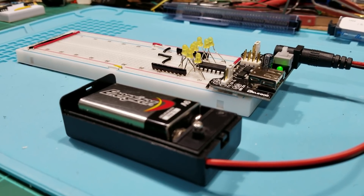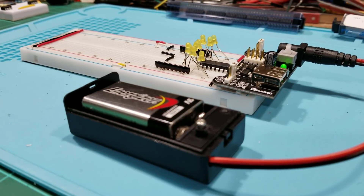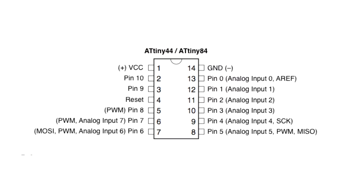You power the ATtiny84 with pin 1 and pin 14. As you can see on the pinout, the IC pins 1 through 14 do not correspond directly with the pin numbers for your Arduino sketch. So if you want to use pin 2 on the IC for an output, you would identify it in your sketch as pin 10, and so on. Pin 7 on the IC would be pin 6 in the sketch; pin 13 on the ATtiny would be pin 0 in the sketch. Keep that in mind when writing your sketch. That's it for now on the ATtiny84 — I hope you enjoyed it and learned something.